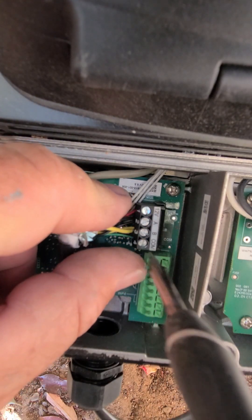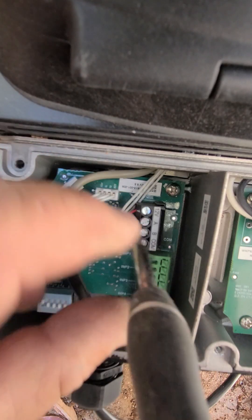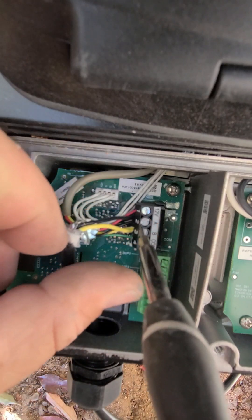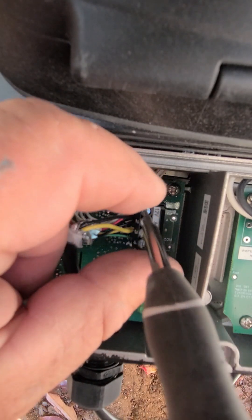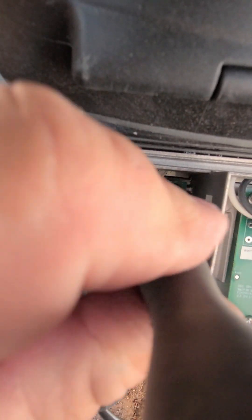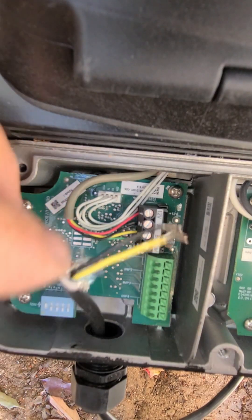Let's unhook all this stuff so we can fix it. You need one of those small screwdrivers. Obviously, turn the power off before you start playing around with this stuff — you don't want to short anything out.